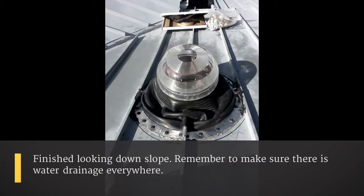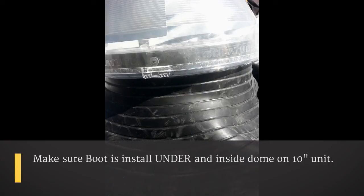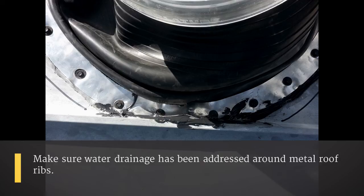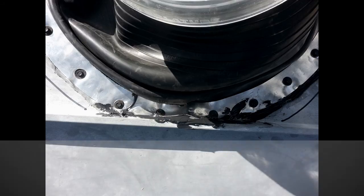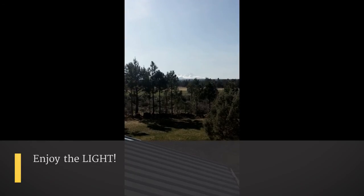When we're done it should look something like this. Make sure on a 10-inch unit the boot is underneath the dome — that won't be the same for the 14-inch. Make sure there's water drainage everywhere there's a rib anywhere you can see, and then enjoy your view. Have a bright day.